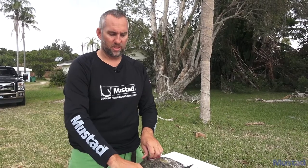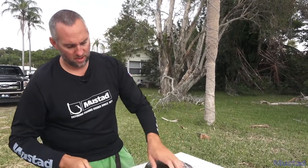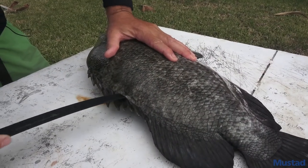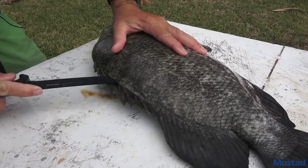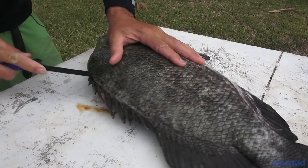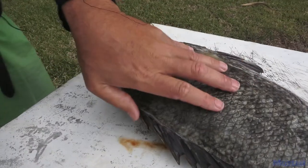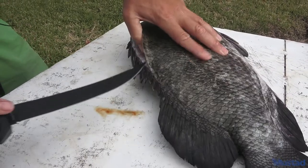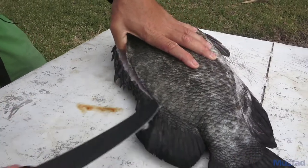I prefer to go right here off the back fin, just kind of poke it, start it down. You can ease it up and just go right along the backbone — see how it just opens it right up there. You're right along the inside; just kind of work it down nice and easy.